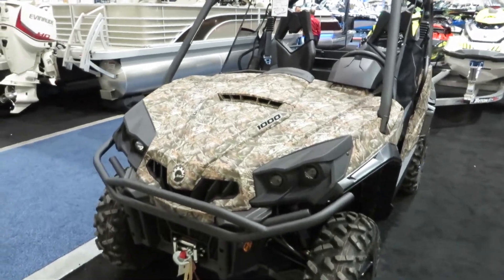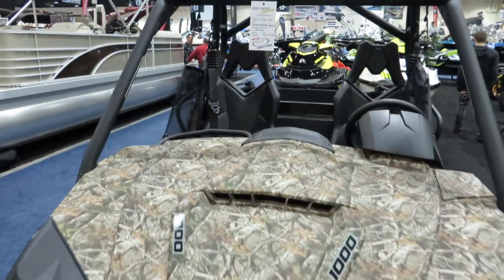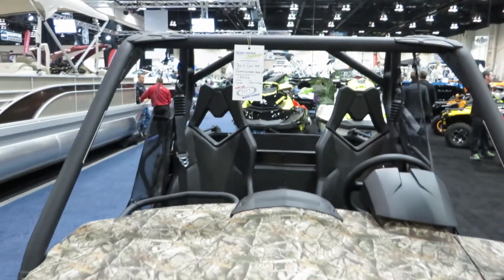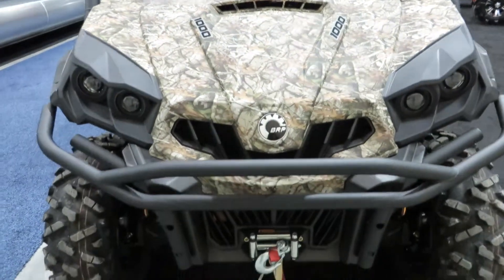Commander XT. I don't think this is the limited though, but it does come with a winch.